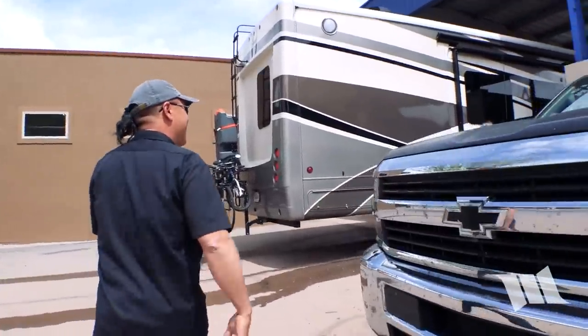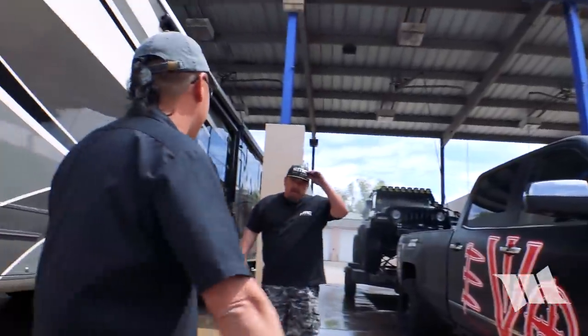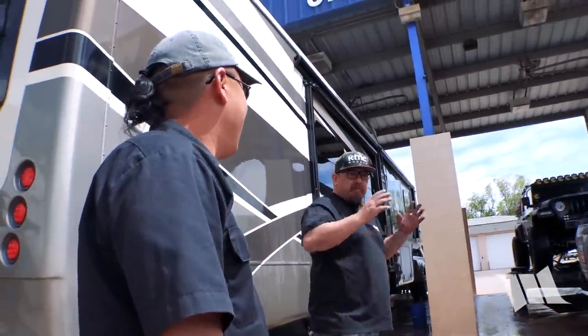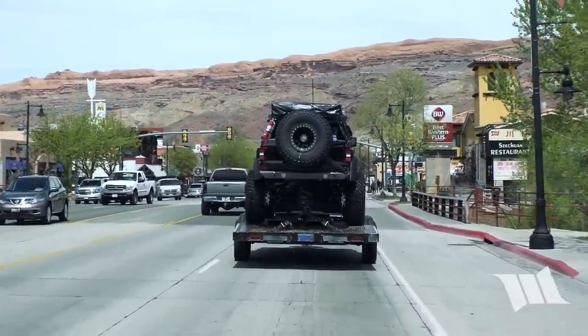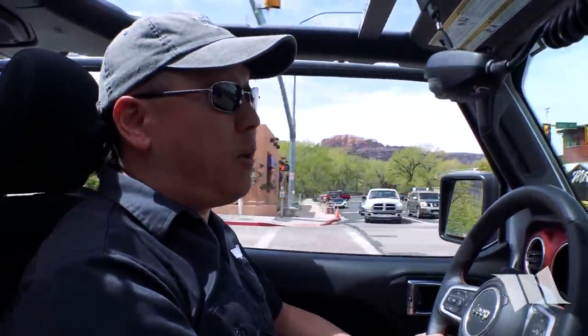Hey, good to see you. Hi, Cindy. That looks great — you have to get the red on, you know. So as you can see, we are following the awesome Evo JT Gladiator. They just pulled into town late last night. We met up with them over at the car wash. Now we are going to do a shakedown run.